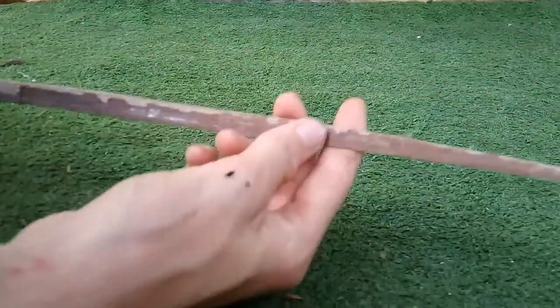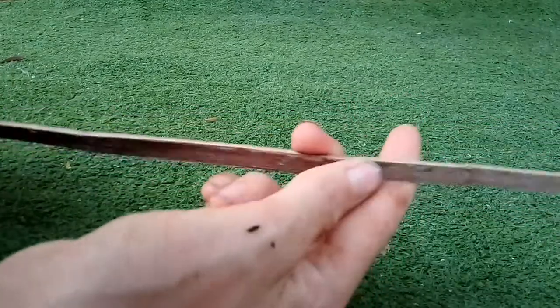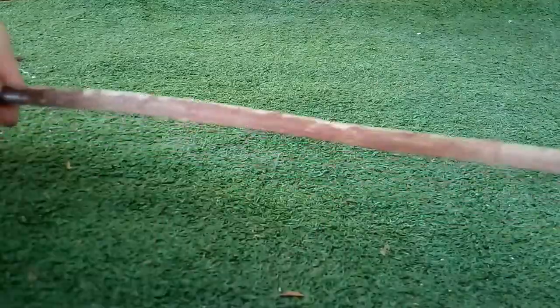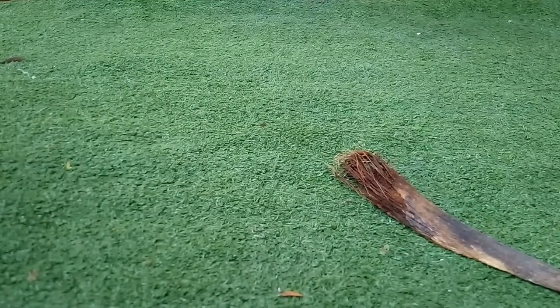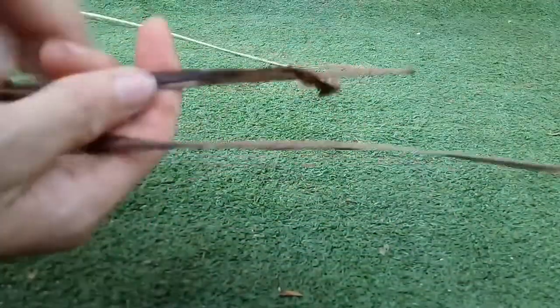This is my flax that I have now. It's half the size of what it was, but it still needs to be refined a lot more to get our end product to make our fishing line. It's going to have to look something closer to this. We're going to need these three pieces — soon to be fishing lines.